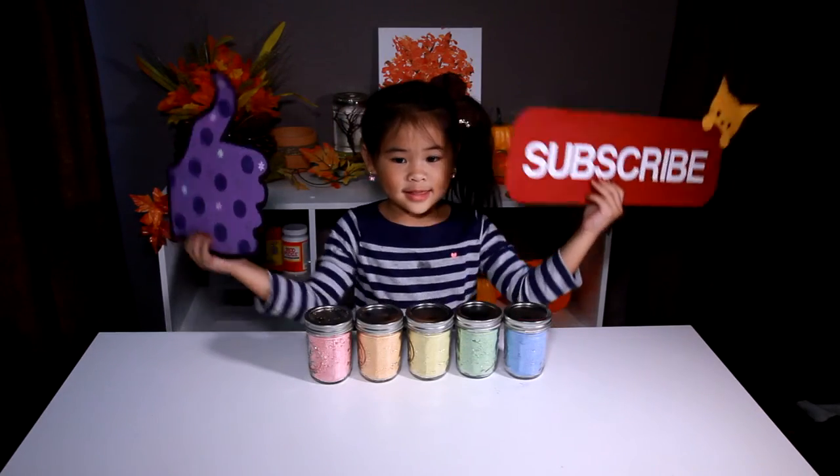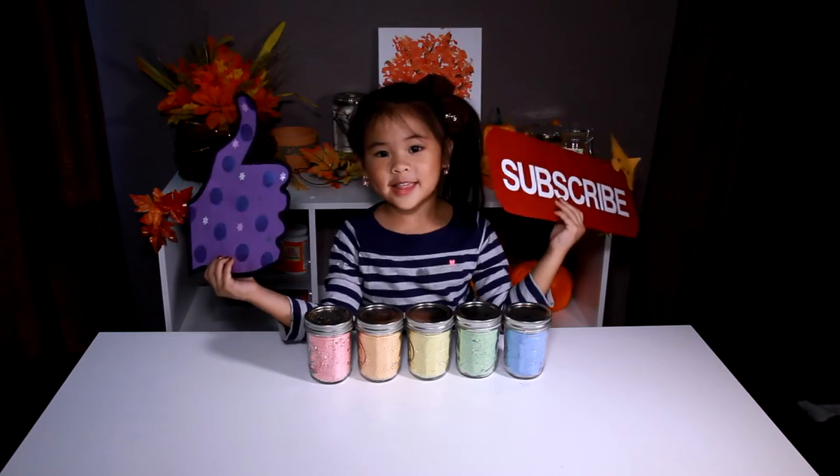If you like rainbow, like and subscribe please. Bye!